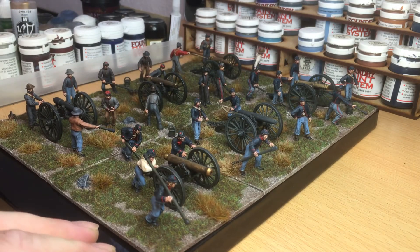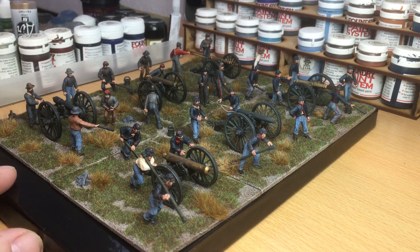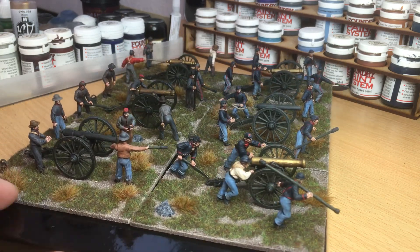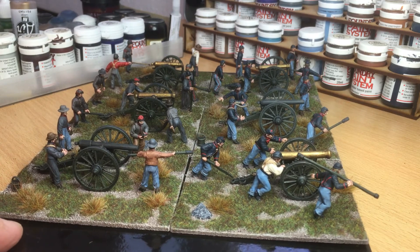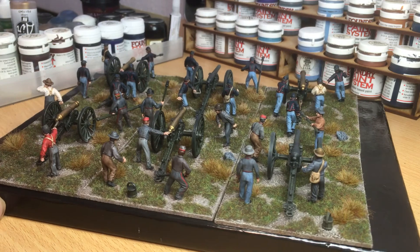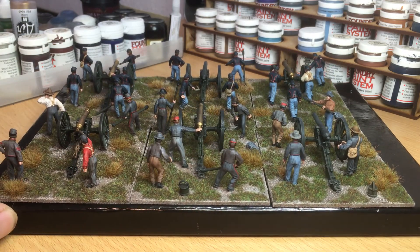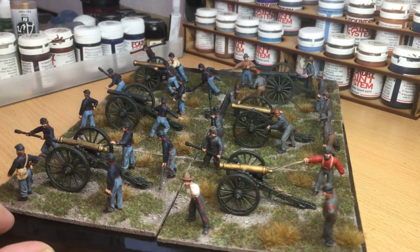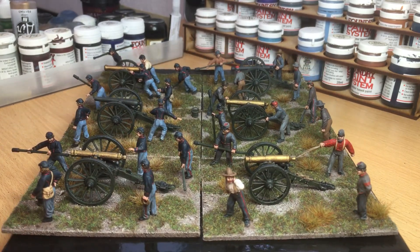After I finish my French Hussars, I'll be back to paint some more American Civil War figures. I'm not sure yet if it's going to be infantry or cavalry, but I'll make my mind up close to that time when I'm just about completing the Hussars. So guys, I'll leave it there — the next update I'll let you see how I'm getting on with the French Hussars. Thanks for watching, cheers, bye-bye.